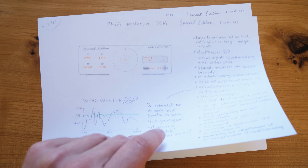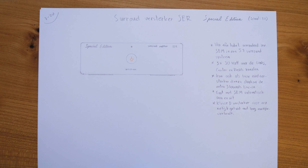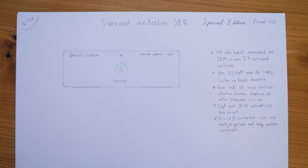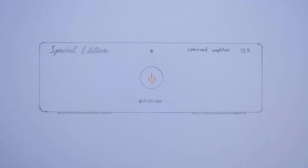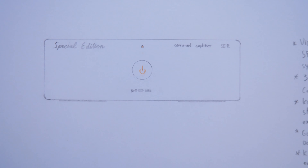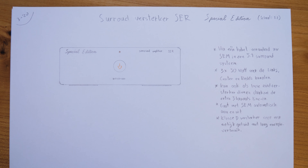And then there is an extra surround amplifier with another 3×50 watts for the center and surround channels. So it is only a power amplifier, which is controlled by the main amplifier and also automatically turns on and off. It can however also be used as a separate power amplifier, thanks to an extra 3-channel line in.